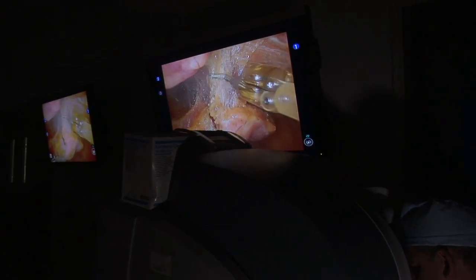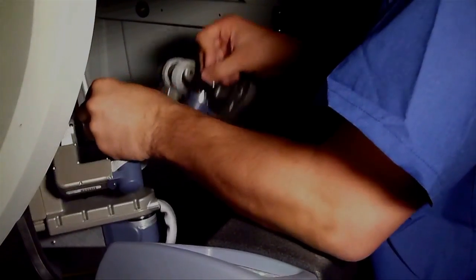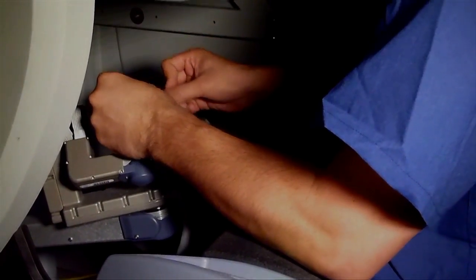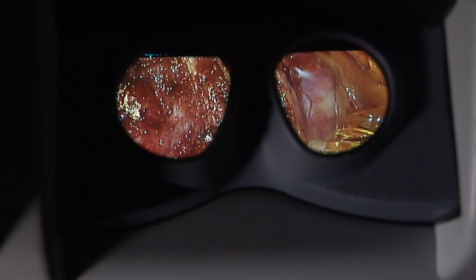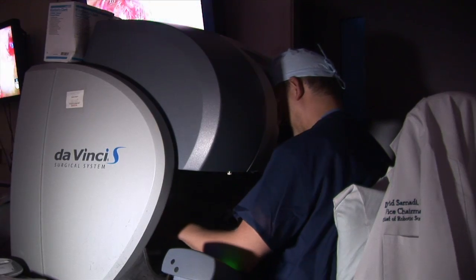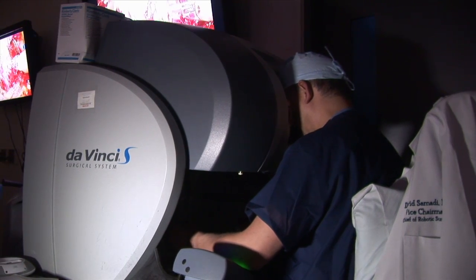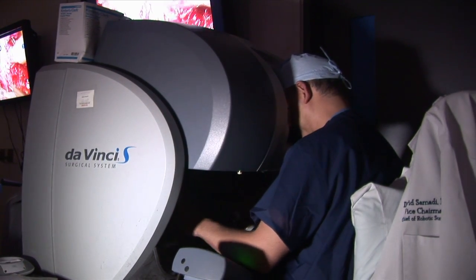As you can see, there's no blood in the field. If there's no blood in the field, I don't need to have my hands there because I can see exactly what's going on. As a result, you can do a much more precise operation than rushing the way we used to in open surgery.